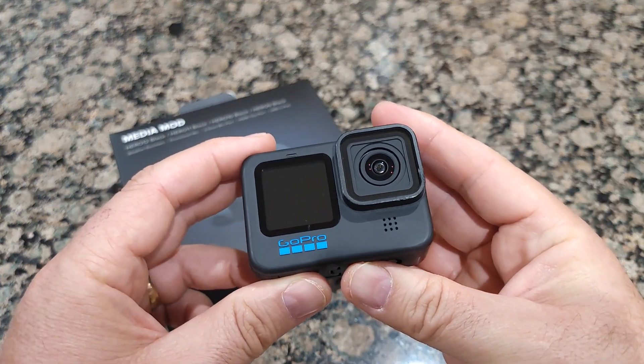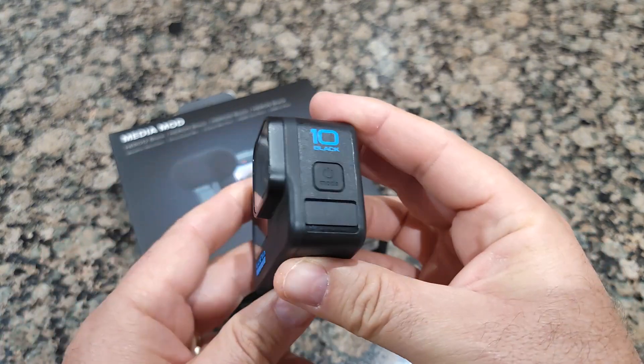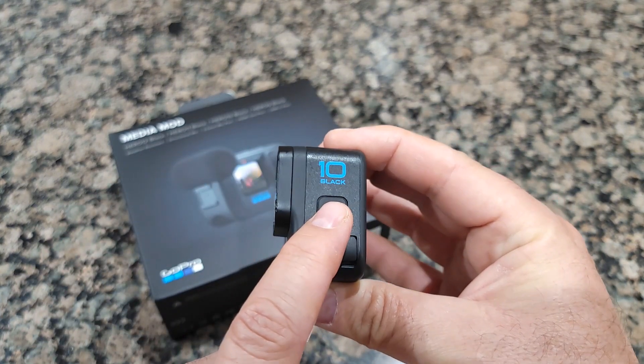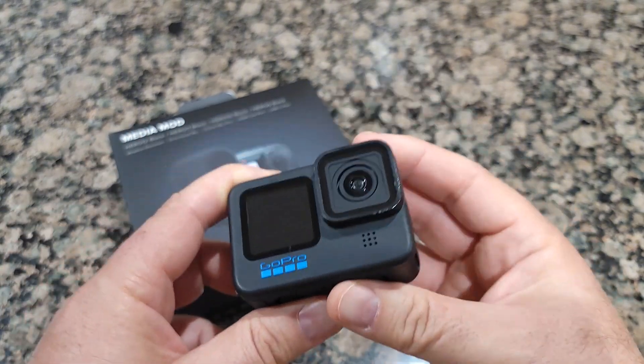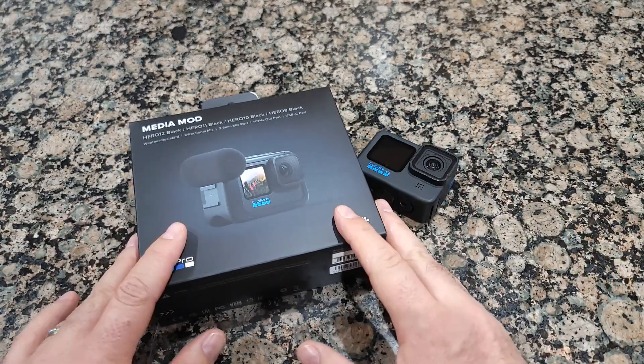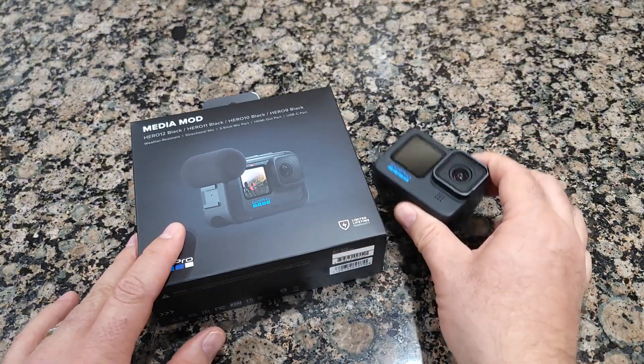I'm going to use it on my GoPro — you can guess which one. Pretty simple, you're gonna see the number right here. It's number 10. Yes, it's a little bit old but still working pretty good. If you have a new one, congratulations, but I'm still keeping my 10.